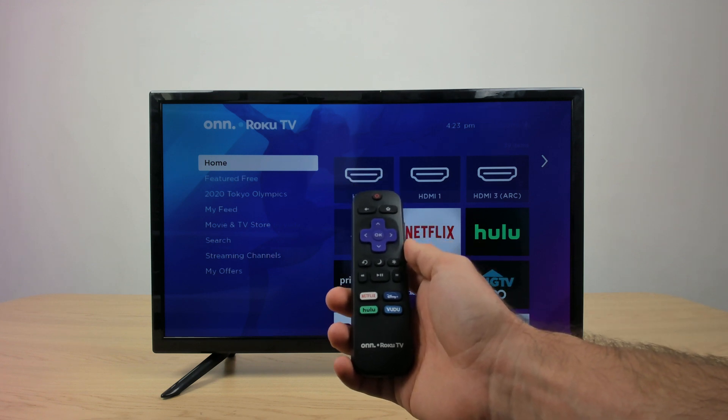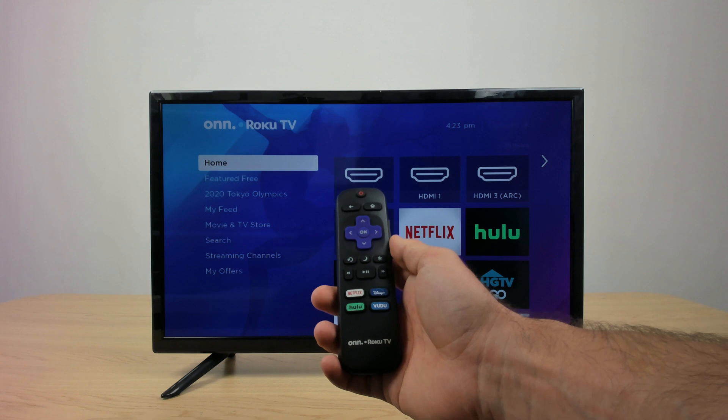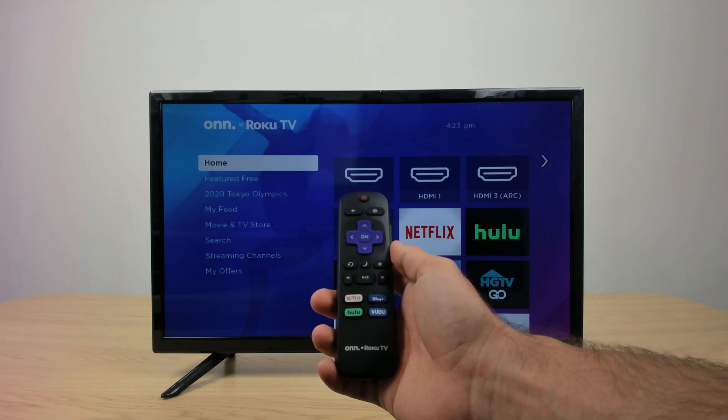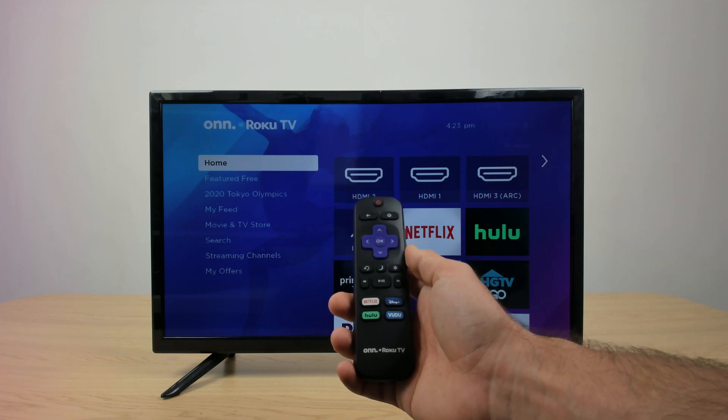Alright guys, so before I get into this, I want to precursor this by saying that I'm assuming that your Wi-Fi at your house already works perfectly and your modem is working properly. So I would first check that in order to save yourself some time and some hassle if that was the problem instead of the Roku TV.